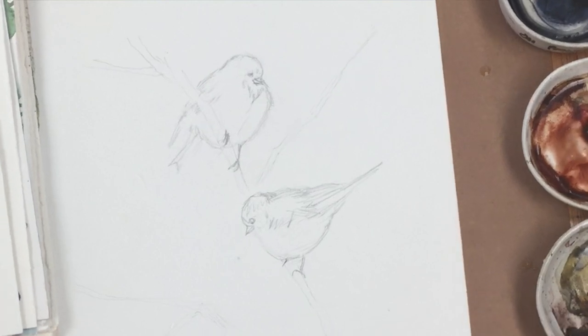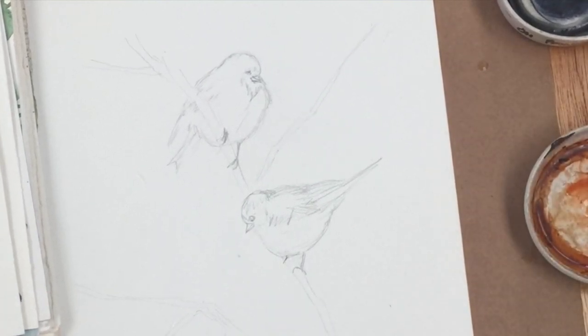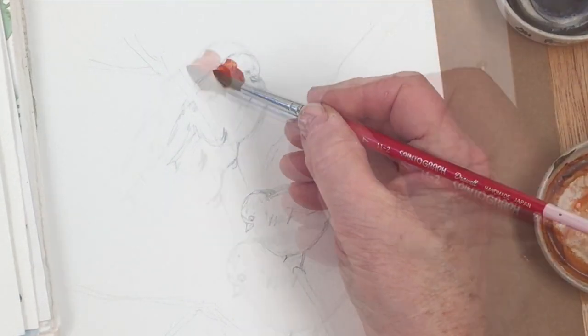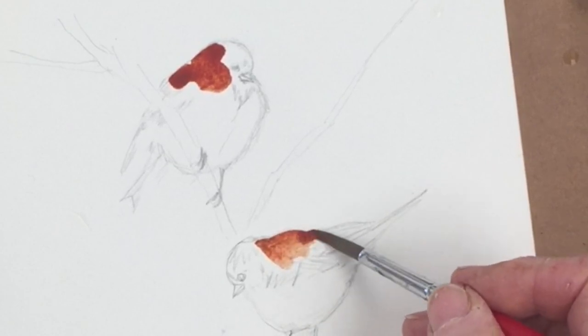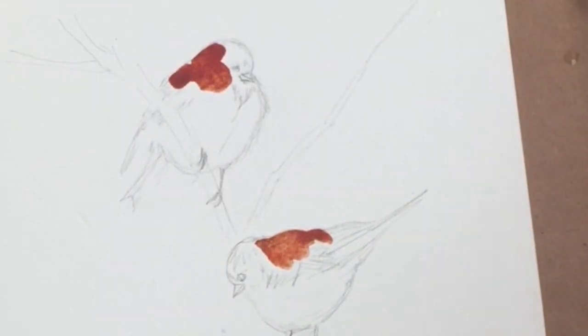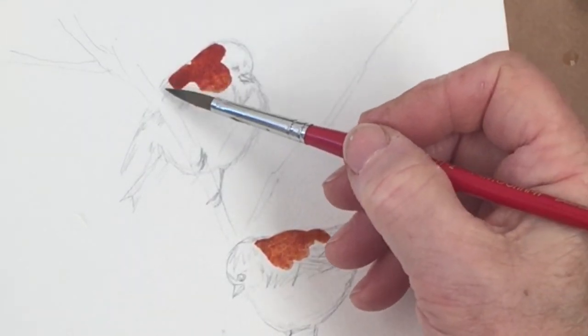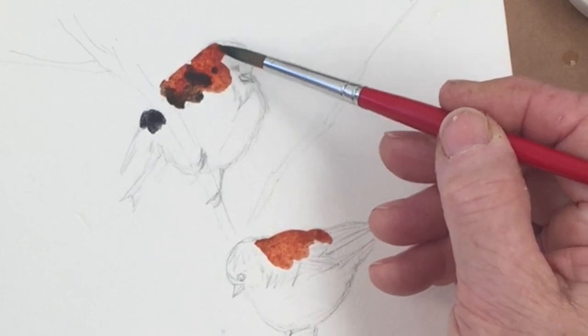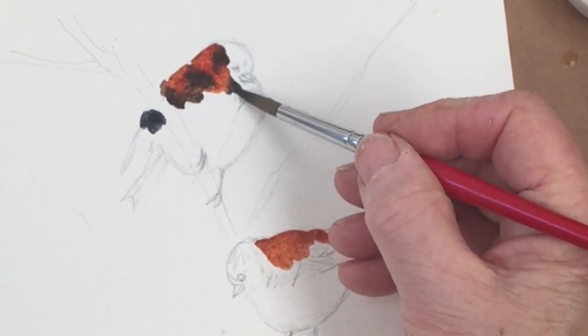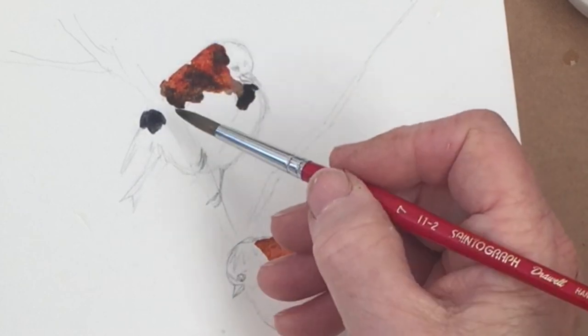Now we're beginning the painting. I'm painting wet on dry — not wet on wet, although there will be some wet on wet work within the painting. I'm just dropping in some burnt sienna on the backs of the sparrows, doing them both at once because they're very small and won't take very long. The birds will be painted in two layers, so the first layer won't look very realistic. I'll come back with finishing touches to give more feathers and detail to the plumage.